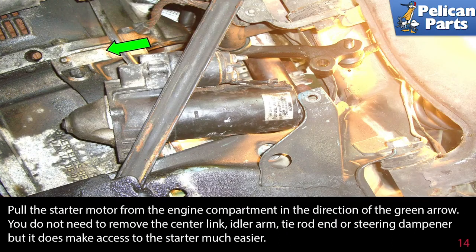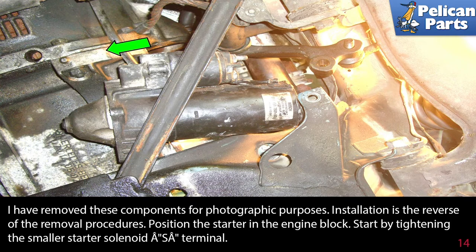Pull the starter motor from the engine compartment in the direction of the green arrow. You do not need to remove the center link, idler arm, tie rod end, or steering dampener, but doing so does make access to the starter much easier. Those components are only removed here for photographic purposes.